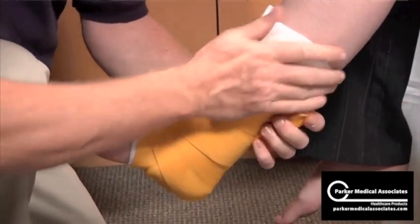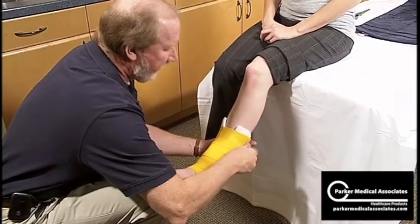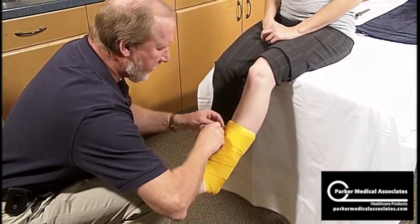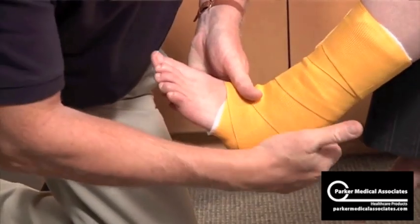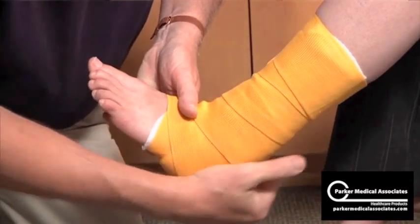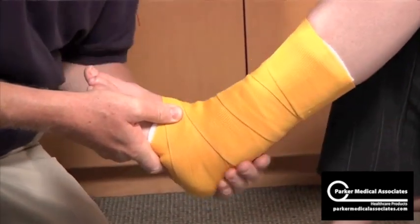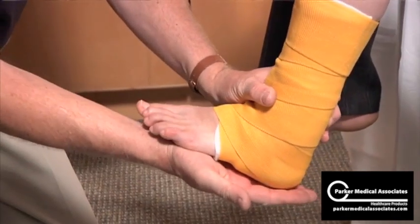And this is a nice, really cost-effective ankle stirrup. It's low profile, so it fits in most shoes. Just mold it and place them on the floor to maintain that 90 degrees. This is what we use for an ankle sprain, particularly a grade one ankle sprain. This is the ankle stirrup.